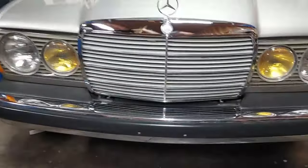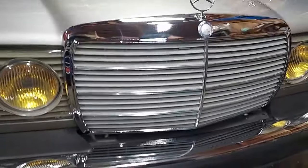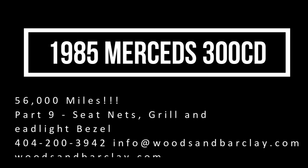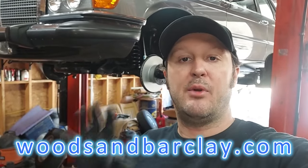It doesn't get any better than that. Look at that beautiful genuine Mercedes grill. Guys, all the cars that you see in these videos are for sale on my website, www.woodsandbarclay.com. Enjoy the video.